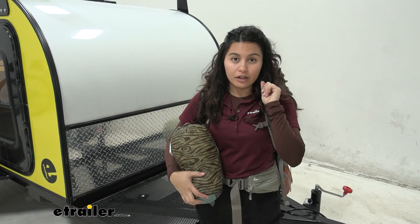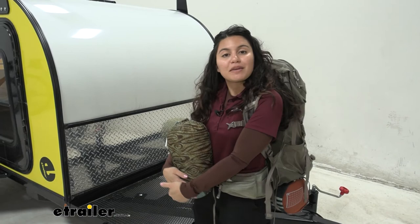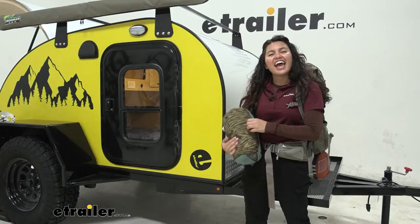We have some other options here at etrailer too. I mentioned the Biggie Blanket, but if you want something more rugged, you may want to check out the corduroy-style blanket from Kelty — it's a little thicker and heavier but more rugged. Hopefully this video helped you figure out if this is the right pick for you and your adventures. That was a look at the Kelty Bestie Blanket here at etrailer. My name is Evangeline and I hope you enjoyed the journey.